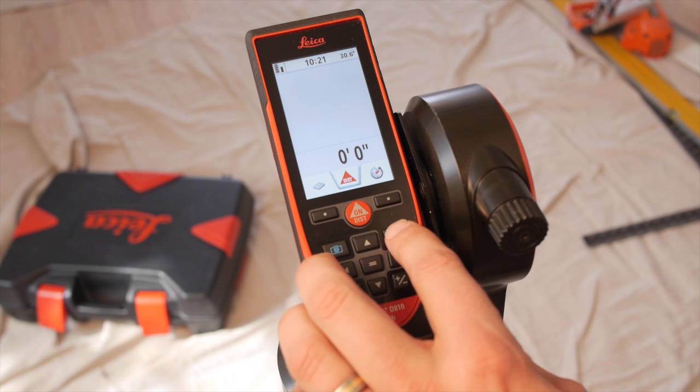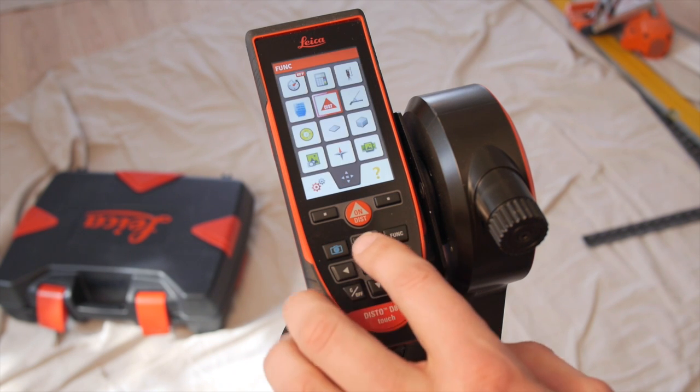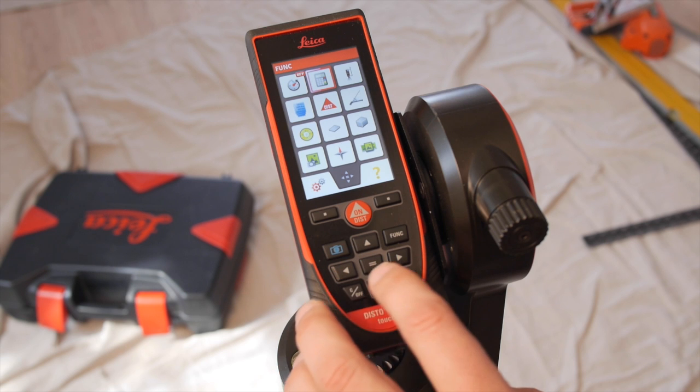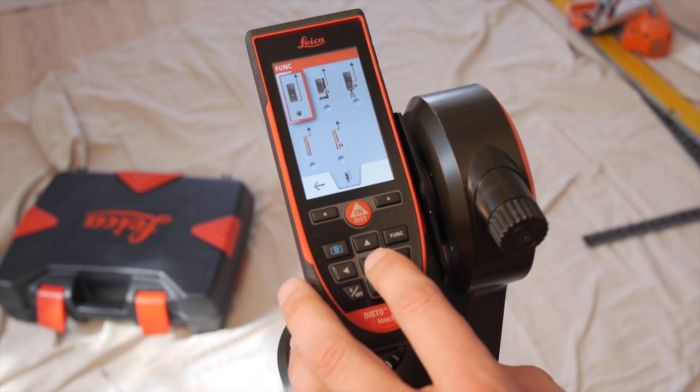To locate the setting in functions, press function and look for the icon that looks like a Disto on a tripod. Select that and here are your choices.